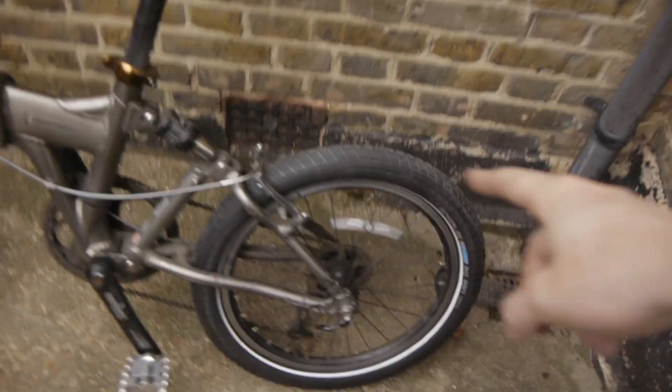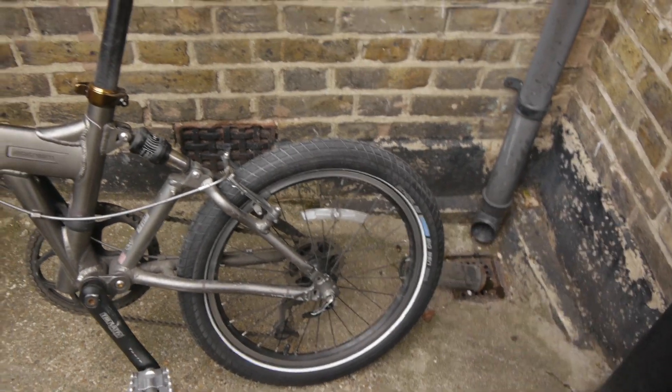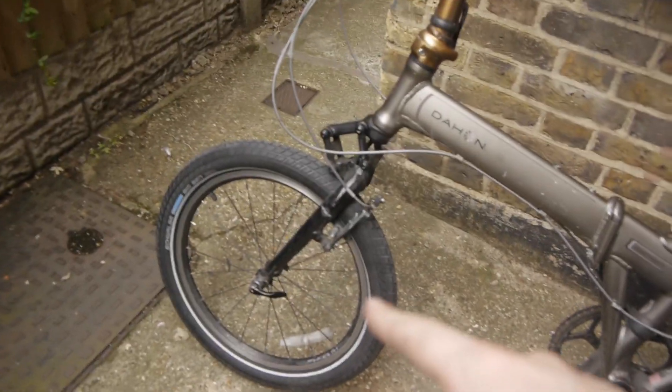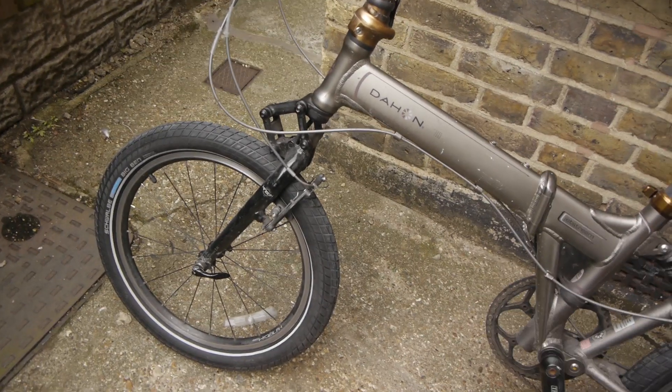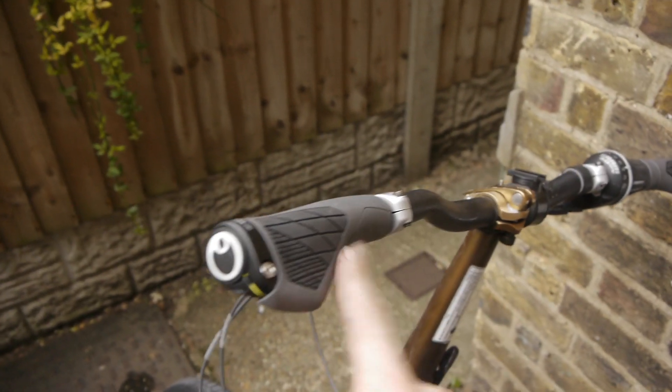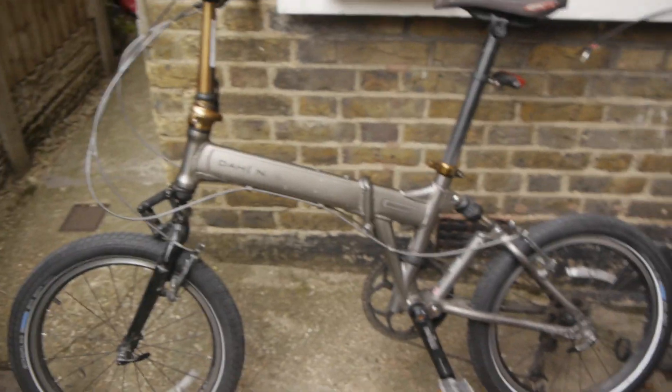Just today I fitted these nice big fat Schwalbe Big Ben tires front and back — supposedly better for e-bikes anyway, because the last tires were really thin and worn out. And some new grips as well, which I put on because my grips were completely worn out — this is a 10-year-old bike after all. So yeah, I hope you like the video and find it useful.